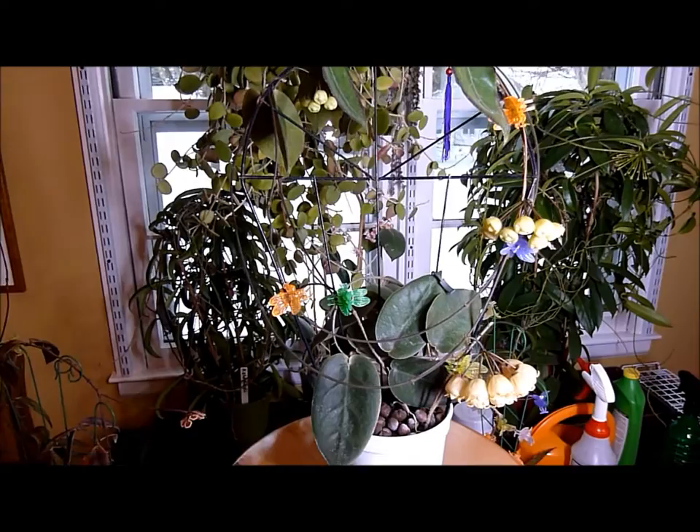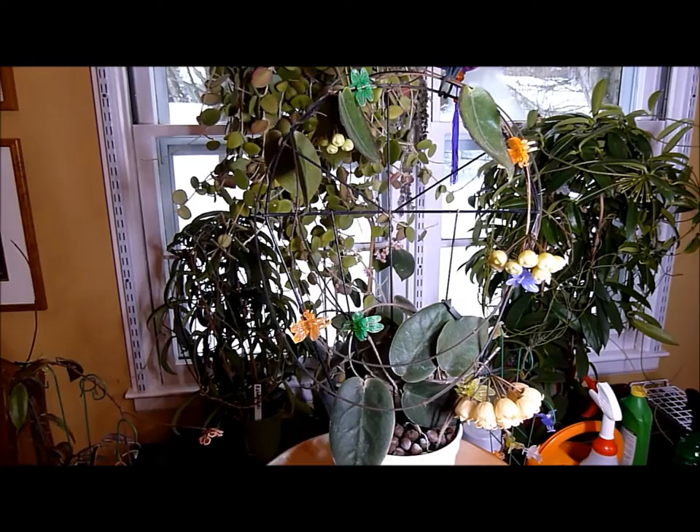So this Hoya is definitely capable of blooming in a very short amount of time. This is the second time I've been able to do this.